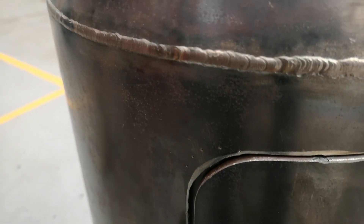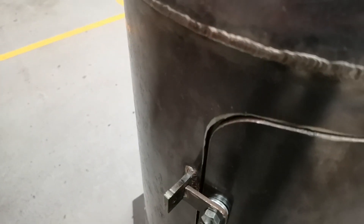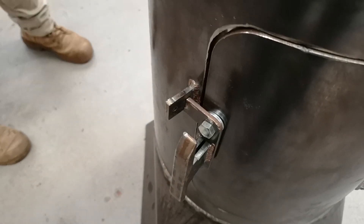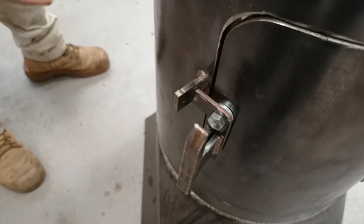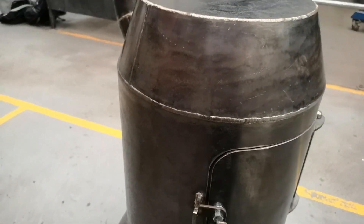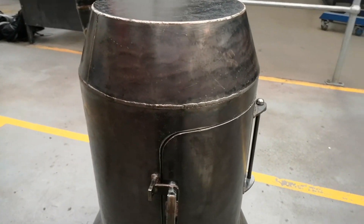Some guys were TIG welding and they started off with some carbon and they were having a bit of porosity issues, regardless of how well they cleaned it. So I decided going 316 maybe fixed that, and it did. It worked out well for me.